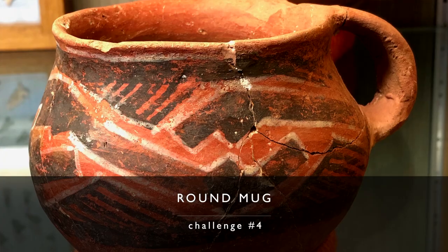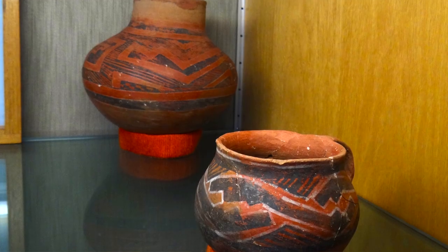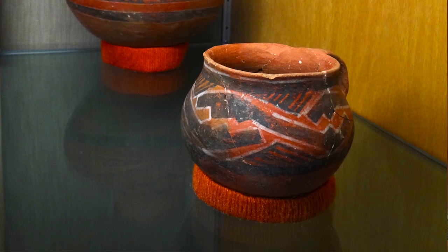Challenge number four is a rounded globular mug shape common in Maverick Mountain Polychrome and Maverick Mountain Black-on-Red. I have two examples — they're small, usually about a pint at the most. They're rounded and globular, whereas Mesa Verde mugs are usually more vertically sided. The handle doesn't go all the way to the bottom of the mug, just at the top — like a one- or two-finger handle. See what you can do with the globular mug shape, common in the southern Southwest.